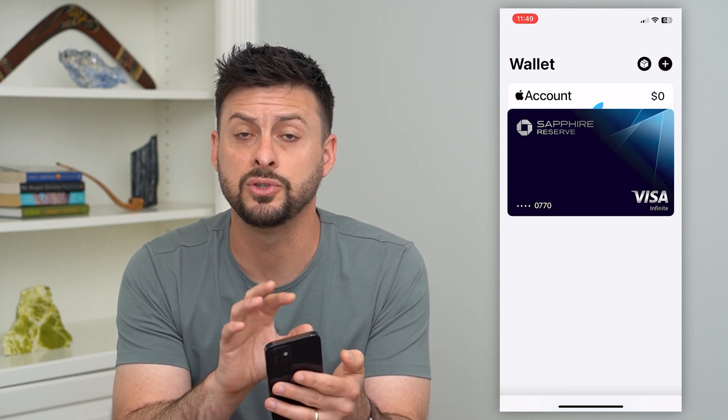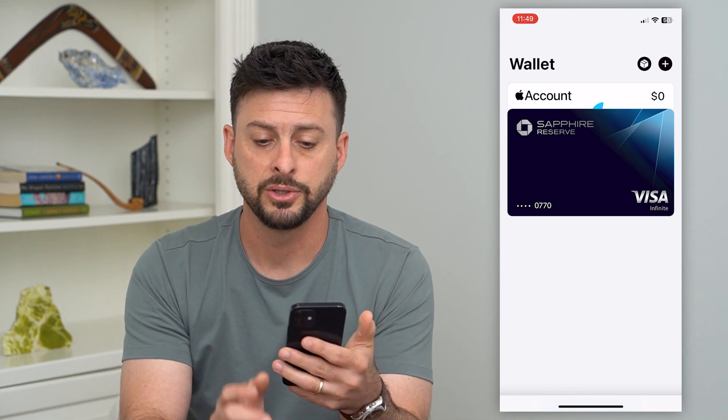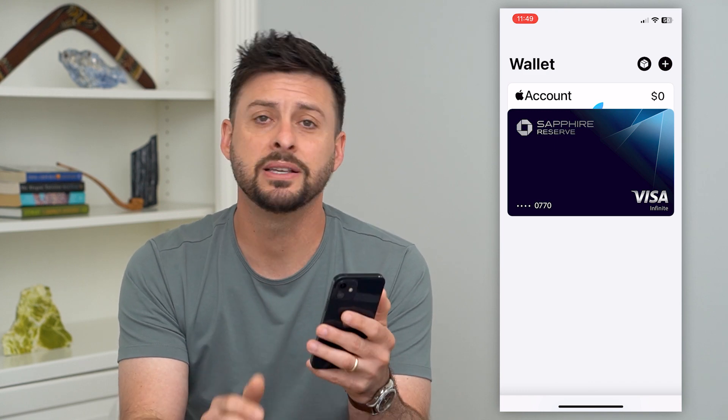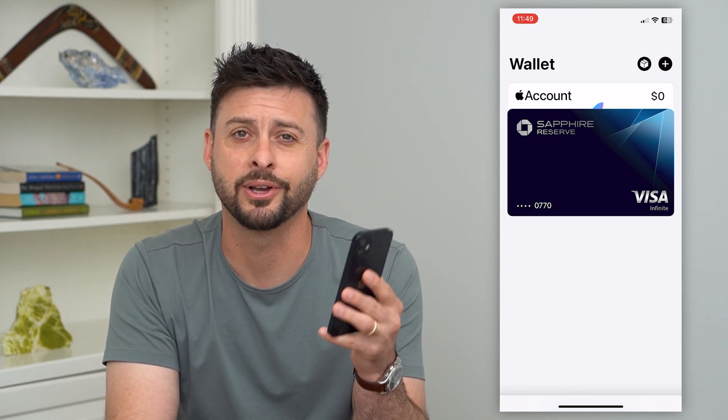Keep in mind, this uses your Face ID to authenticate, because you don't want to accidentally double-click and pay for something you didn't mean to. So you double-click, it authenticates with Face ID, and then it charges whatever card is on file or whichever card you choose. This is really handy if you forgot your wallet or don't have your card with you — you can always use your phone with Apple Pay. Hope this helps! Leave any questions in the comments below and I'll catch you on the next one.